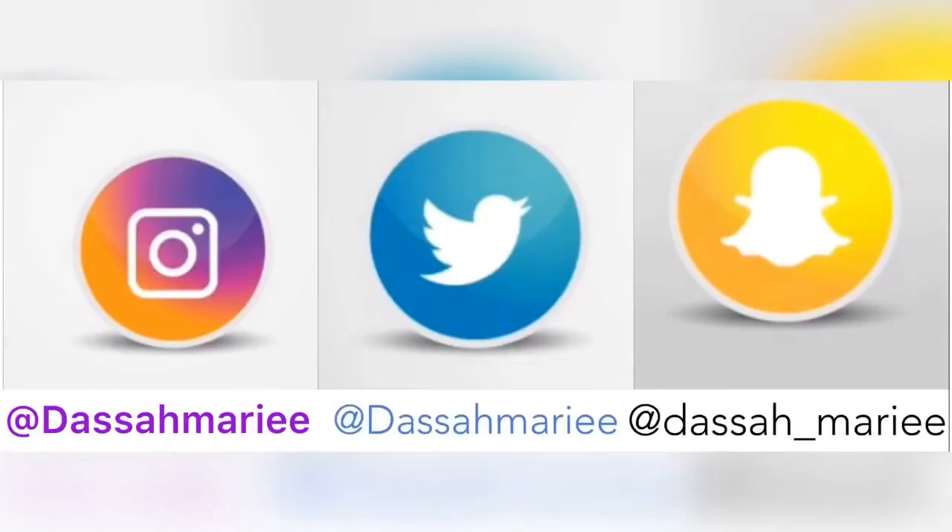The link will be in the description. Thank you guys so much for watching, and I'll see you guys in my next video — bye!